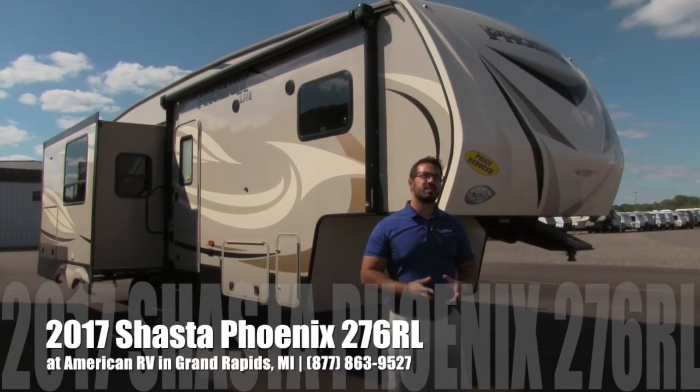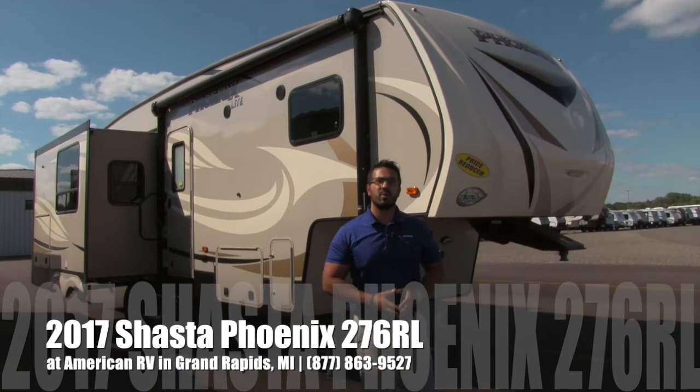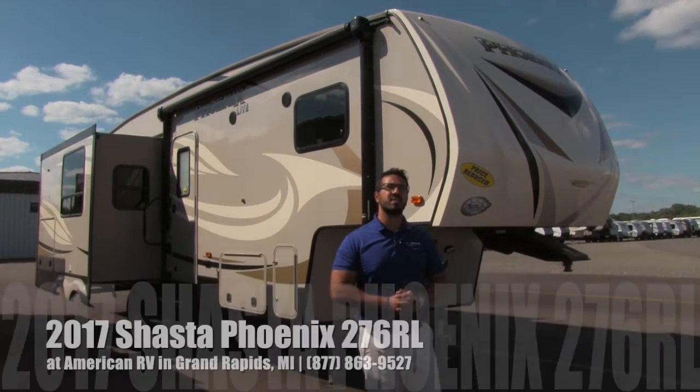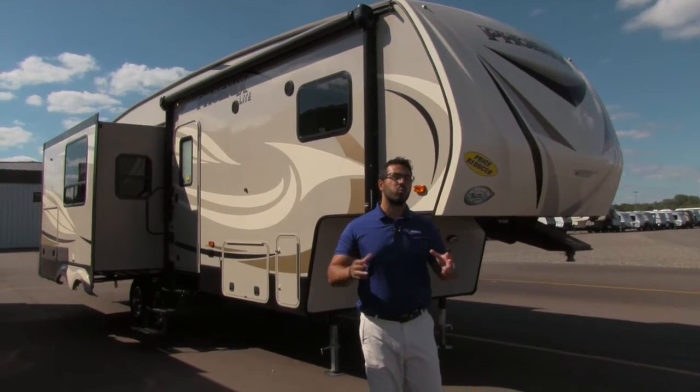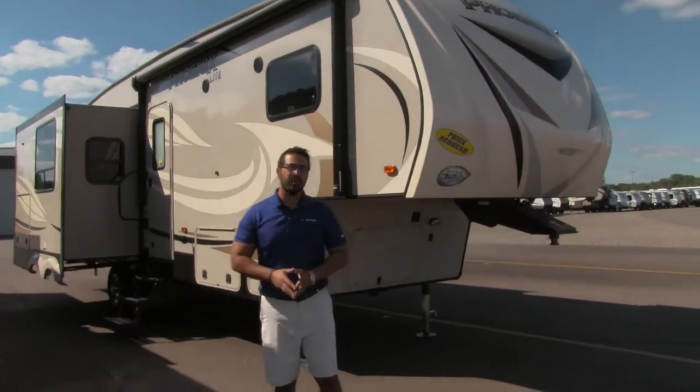Hi folks, I'm Ian Baker, the product specialist here at American RV in gorgeous Grand Rapids, Michigan. Today I'm here to tell you all about the 2017 Shasta Phoenix Light 276 RL. This is a great couples coach. Let's go ahead and start on the outside here — we'll make our way around and then head on in.